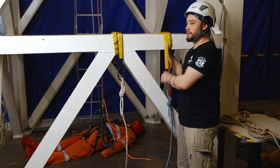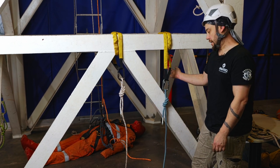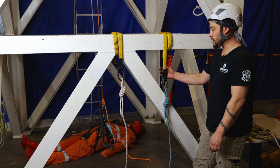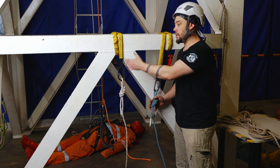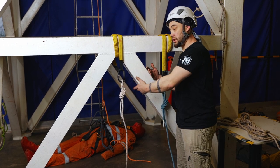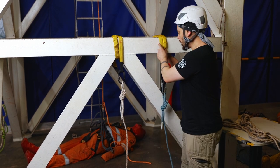If our anchor points are a little further apart and we used this same rigging concept, a mainline failure or sling failure on one side would drop us onto our backup line. But because the anchors are farther apart, we'd also experience a pendulum swing, which is never ideal in any circumstance.